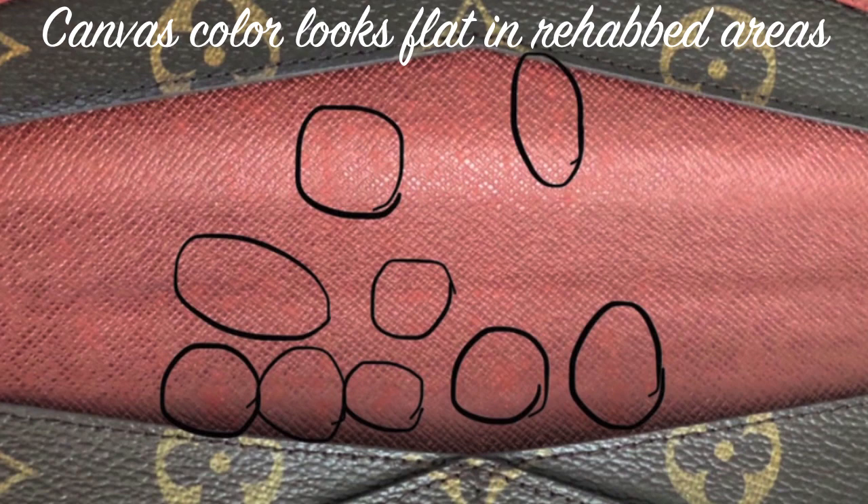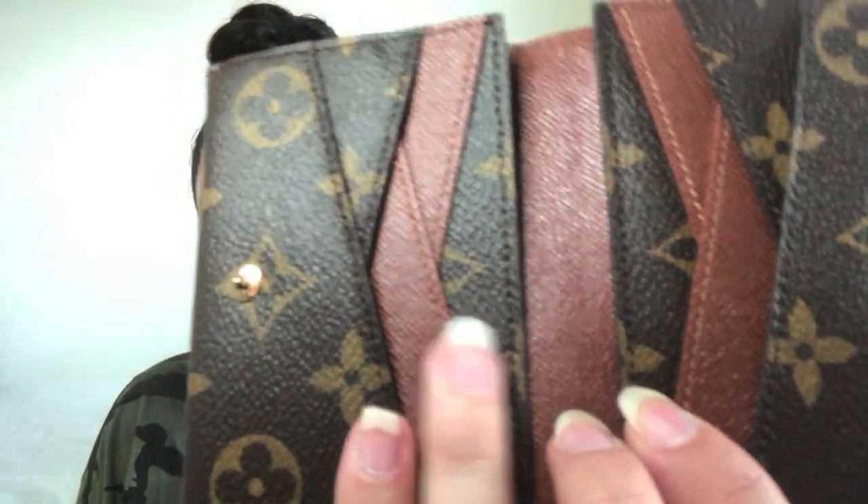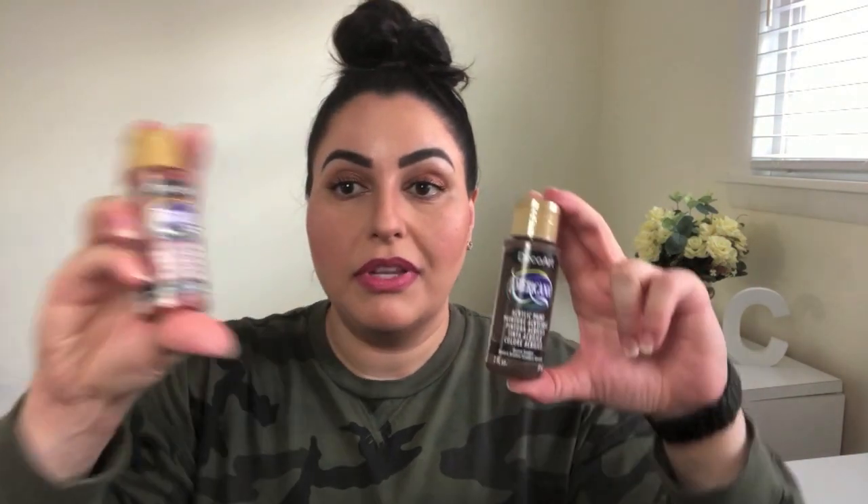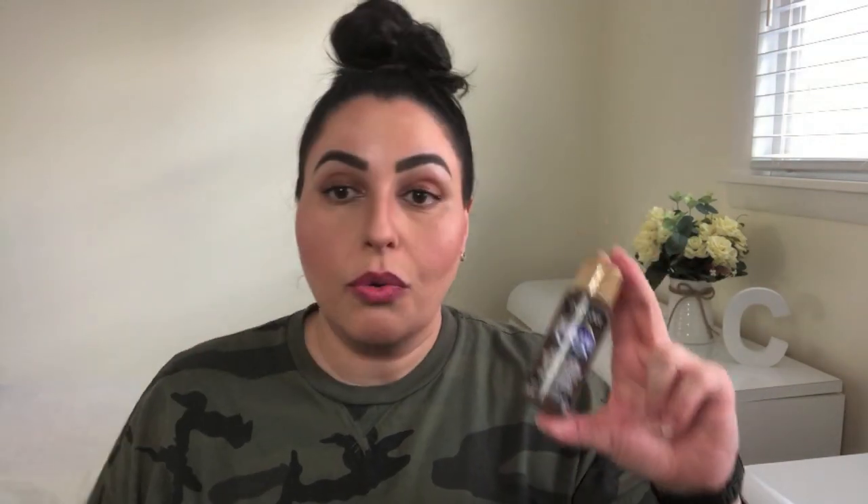Now you can see what I mean about the interior looking a little flat. So I went back to my local Michaels and found a color that would best match those darker tops of the pebbled areas on the canvas. From the same brand I found a color called burnt umber — I'll link both colors on the Michaels website in the description box below so you don't mistakenly purchase the wrong one.